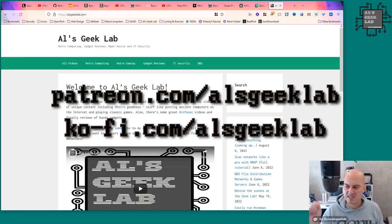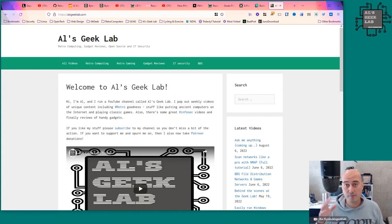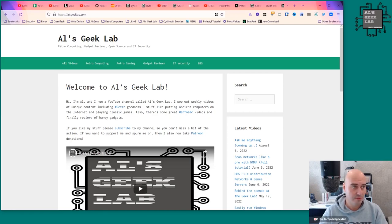Ko-fi is just a little donation thing — you can drop a couple of bucks to buy me a coffee rather than a proper subscription. You can also press the Join button here on YouTube. The channel is where all of the latest videos are posted.